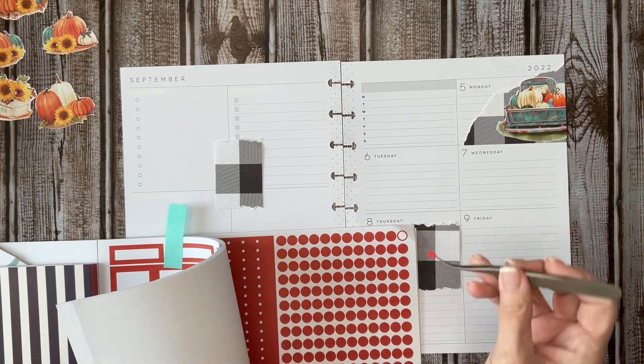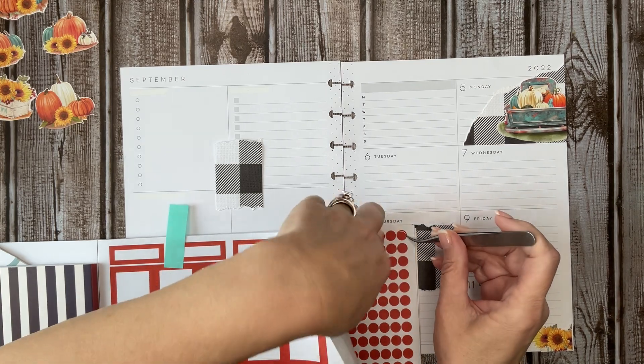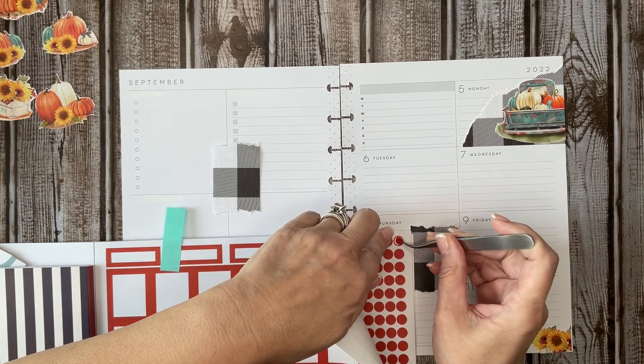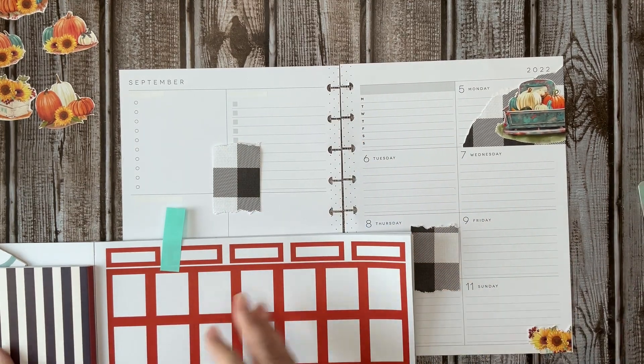I would just kind of want to maybe bring in some yellow, but my yellow is not this nice golden color — it is a little bit brighter, more primary yellow. Okay, at least we know where we're going with that.